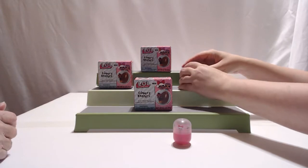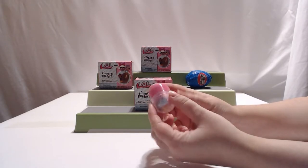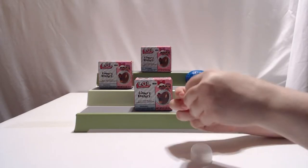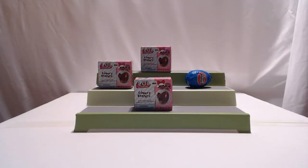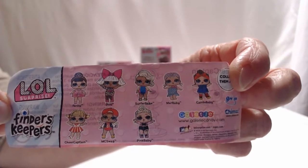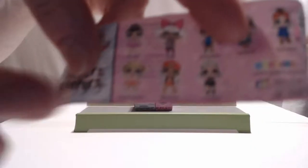The little toy comes in a separate container. Here's a little capsule it looks like. You can kind of see her poking through. It looks like they come in little pieces. I'll put her together while you show them. And then it shows on the back so you can put them together. This looks like you have Cheer Captain.